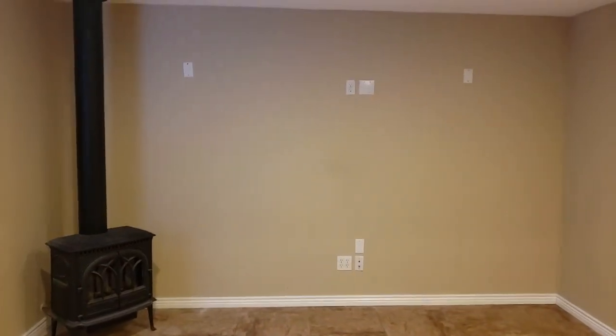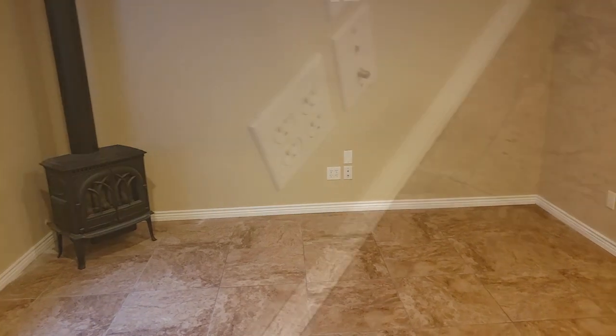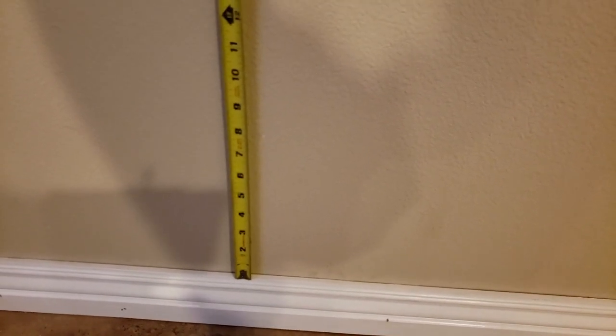I got all the drywall done and textured and painted, and also got all of my trim installed. Now I need to mark out what I'm going to do on this back wall. I want to come up about five inches from the top of the trim, and my floating cabinets are going to be about 18 inches, so that's going to bring me up to 23 inches above the trim. The trim is four inches, so off the ground that puts me at about 27 inches to the top of the cabinets. I'll put another three-quarter inch countertop across that, putting it at just under 28 inches. I'm going to mark up my center point and get my lines drawn.